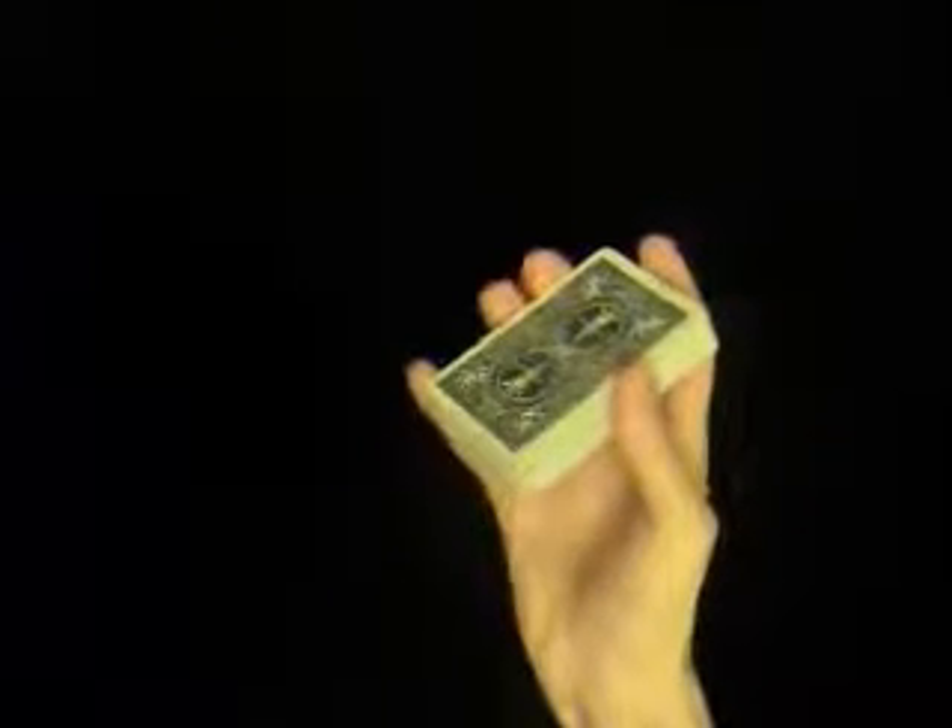So here we have the spinning card explained. First of all, you want to have the selected card on the bottom of the deck — the Ace of Spades. Hold the deck face down in your right hand like so.